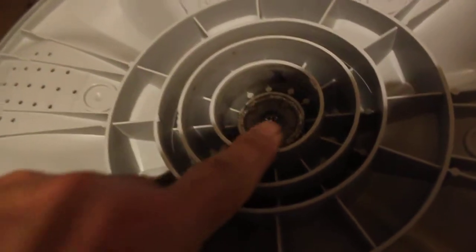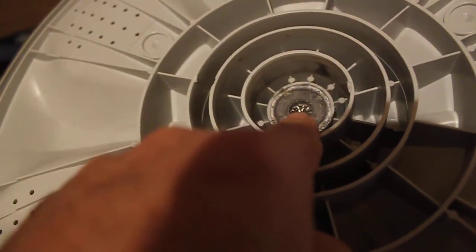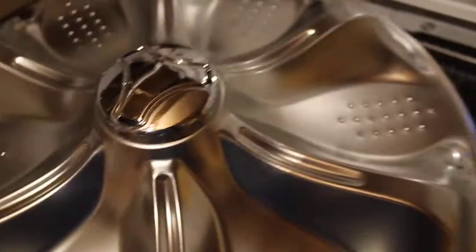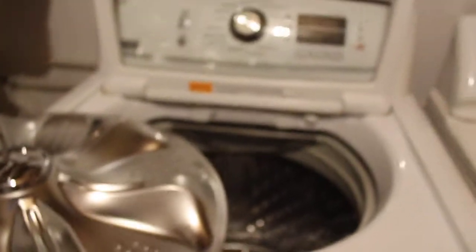I'm going to focus on this so you can see what I'm talking about. This is the part right here — sorry, let me shut this off. You'll see it — it's a little nipple. Look how small that is. You can see the gear on it. That's what broke off. There's a little screw that comes up, goes to the transmission, and the screw is screwed on here. This can't handle all the weight. There's not enough water — laundry used to float, now it doesn't float.